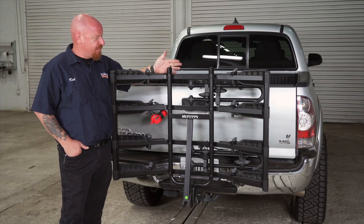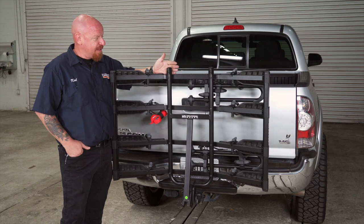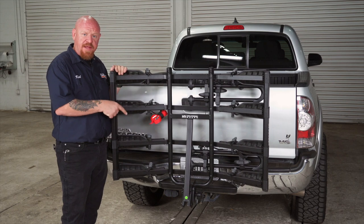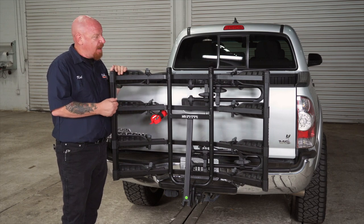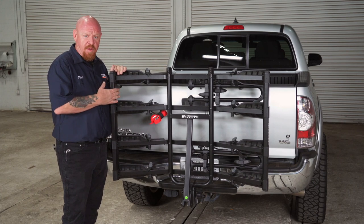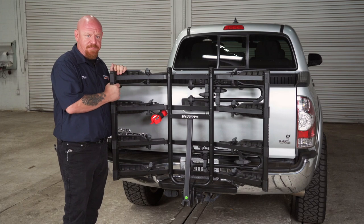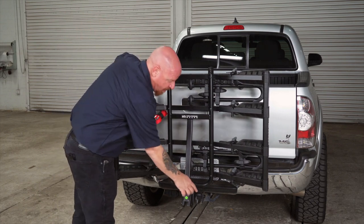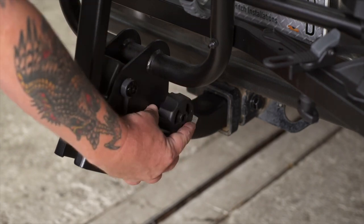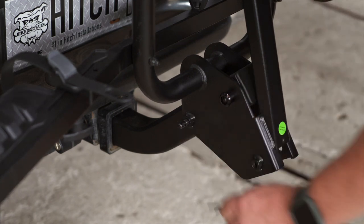With the bike rack stowed in the vertical position, this is a great way to drive around town without any bikes on it. To bring it down into the horizontal position — and I will note that the threaded hitch pin is also an anti-wobble, taking most of the wobble out — we're going to pull out our speed knob. There's a hitch pin on the side; we're going to release that pin and pull it out.